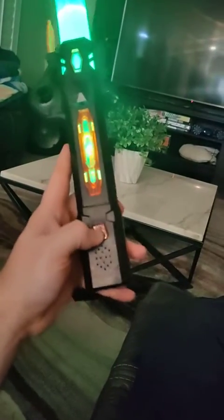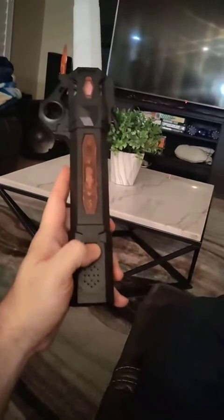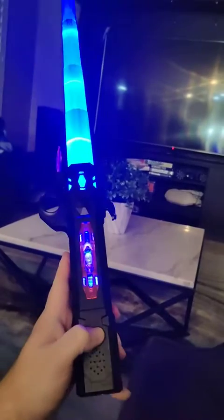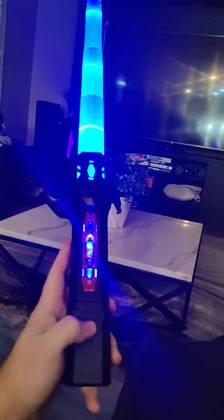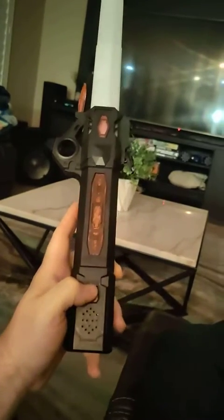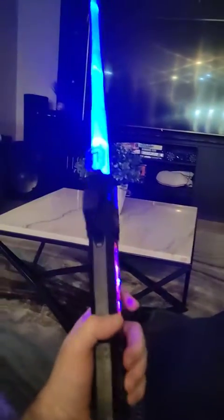Let's turn it off and turn it back on and see what color we get next time. So now we're blue — I haven't seen anything other than blue and green, so let's see. I don't know if there is a red. Nope, still blue. Blue again — well, that's three blues in a row.